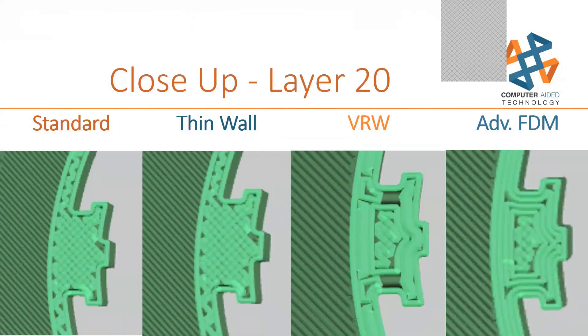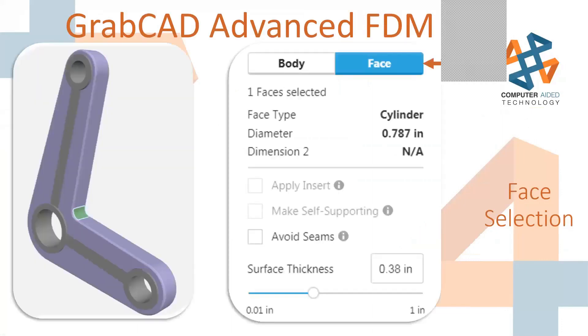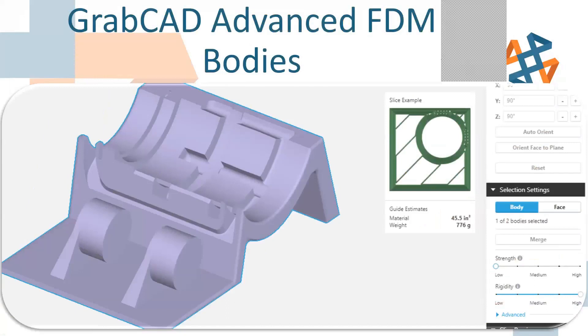You can select a face, increase the surface thickness, and just fix that area. Or select the entire body, choose the percentage fill and rigidity. You can even click into the advanced mode of advanced FDM and dive into the angle of infill — change it from hexagonal to standard slats, crosses, cubes, double density, or regular. There are tons of blog posts — about five on advanced FDM mode alone, and about 14 or 15 Insight blogs. Ask questions now or dive into our blog.